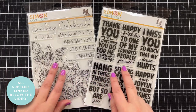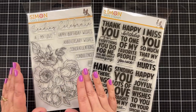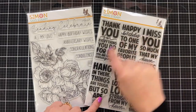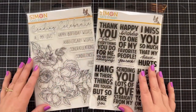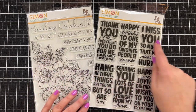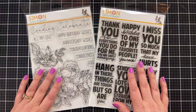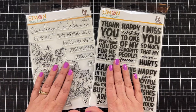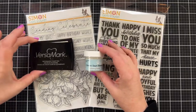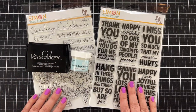For today's card, I'm gonna combine two sets. Whenever I have a big, beautiful floral, I get a little panicky and I really wanna try something I've seen a lot of folks do — pair it with a very graphic, structured greeting. This set from Simon Says Stamp called XL Stacked Greetings is pretty awesome. There's lots of different sentiments you can work with here. I'm going to grab some vellum and keep this pretty simple, so let's get started.